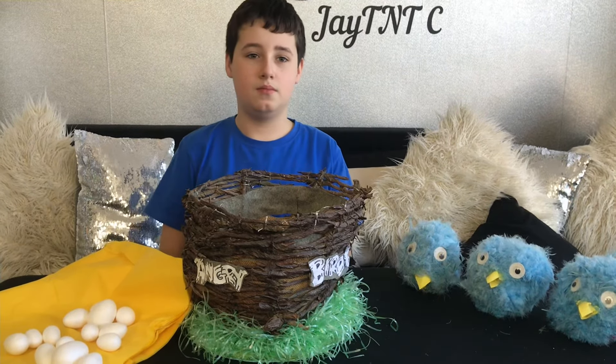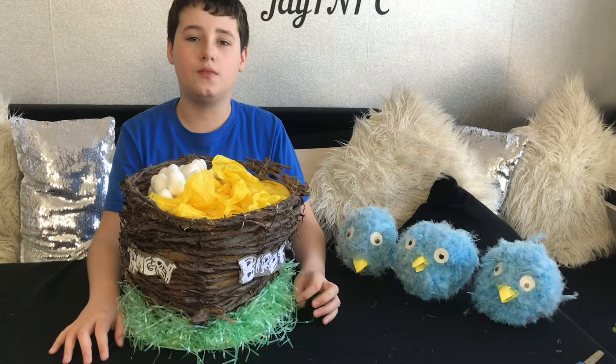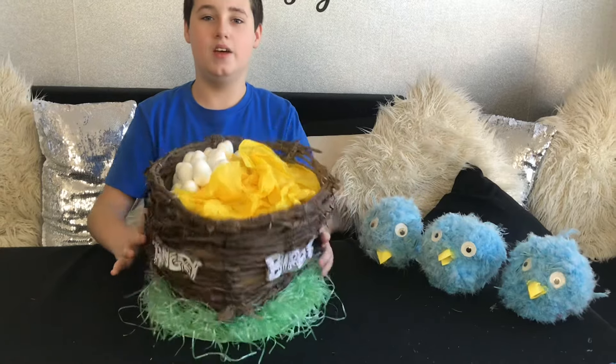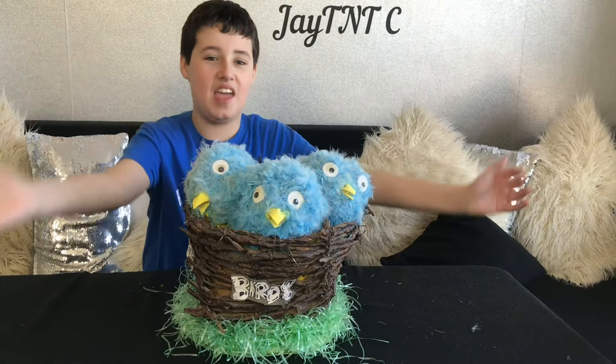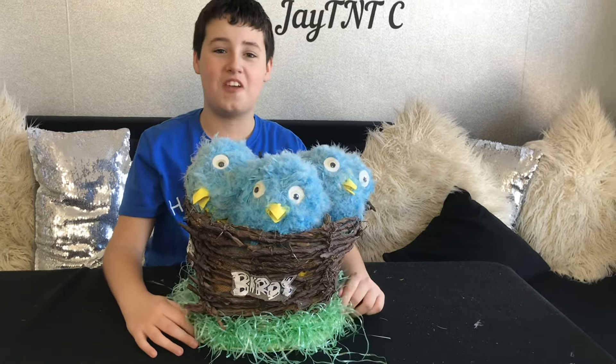The next thing we are going to do is fill it in with tissue paper, yellow tissue paper, and eggs — these eggs. I have stuffed the tissue paper in and glued a load of eggs in with PVA glue. The last thing we have to do now is tie the birds in so that they don't move. The birds have been tied in and the nest and the Easter bonnet is finished!